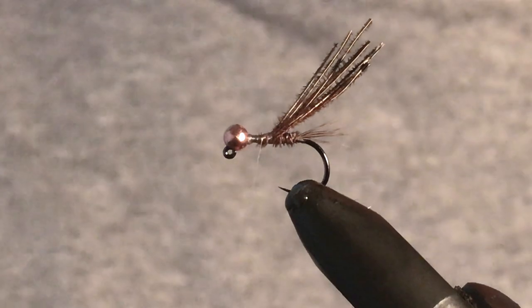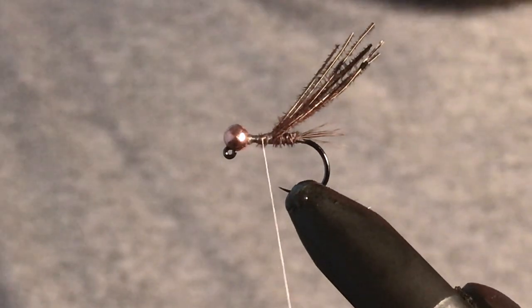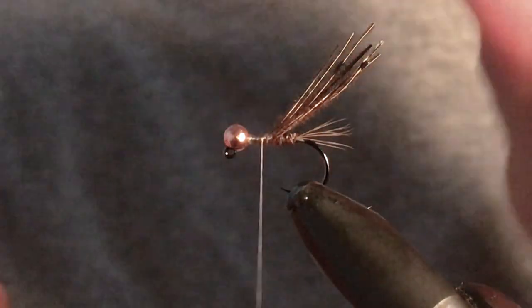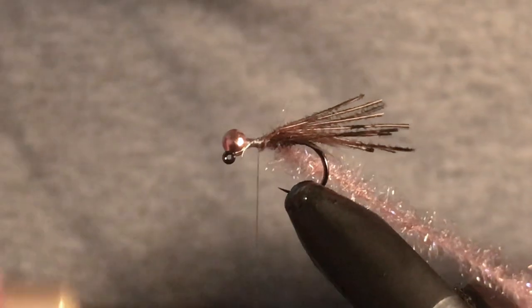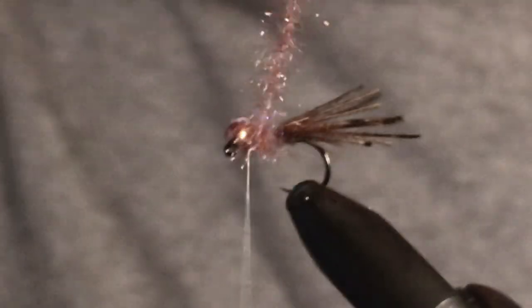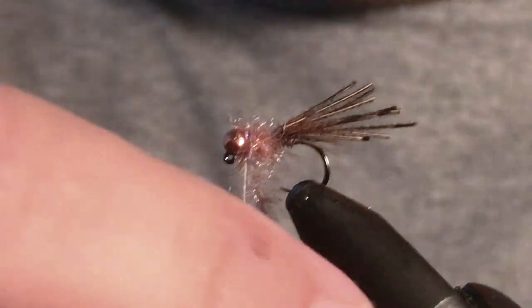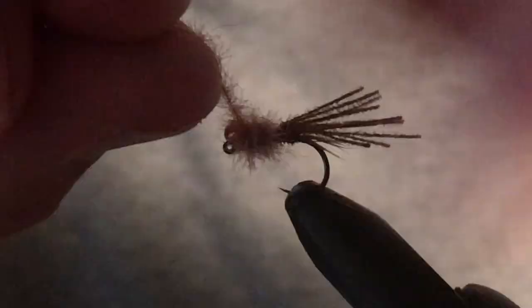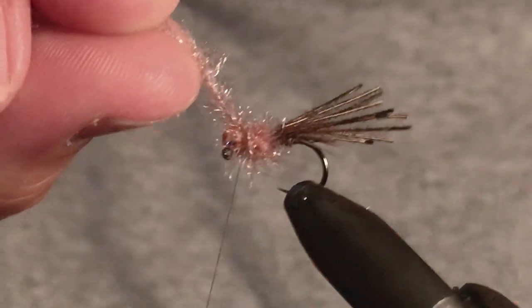Still using the same bit of pheasant tail, bring that up ready to go for the next part. We're going to get this dubbing brush tied in — with the lazy theme it's just a little bit quicker. This has a wire in the middle; you pick off the outside dubbing and that wire becomes exposed. Just tie that in and then continue around with some wraps for the thorax. I like to do quite a healthy amount of wraps and I do give this a bit of a trim shortly.